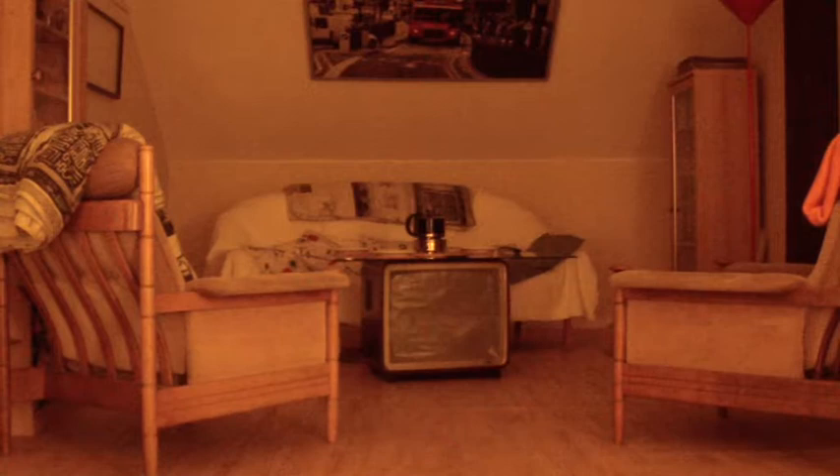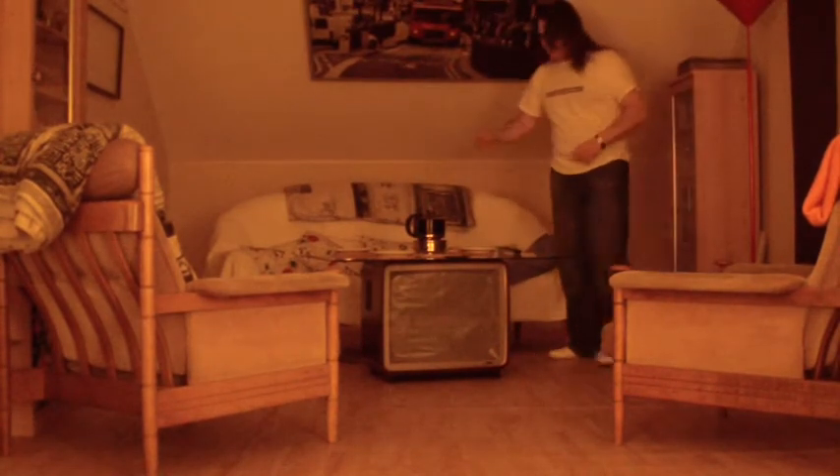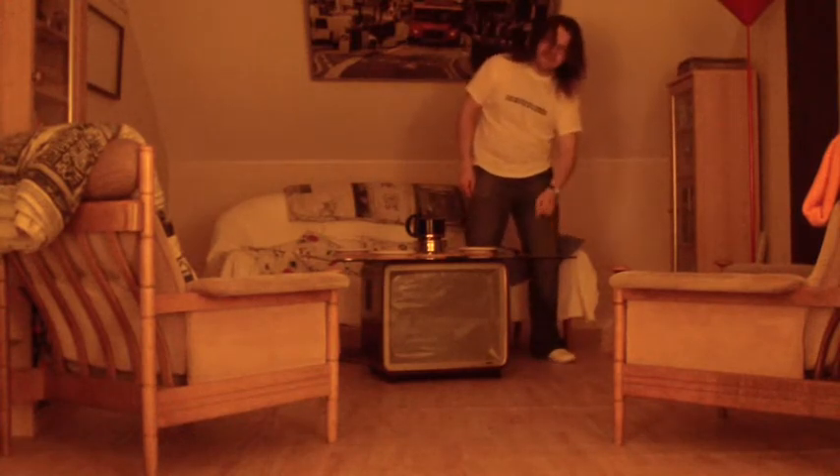And you're probably asking — it's just a glass table on a television set. Well, not quite, because I left the original speakers in, and I have left the control unit in.